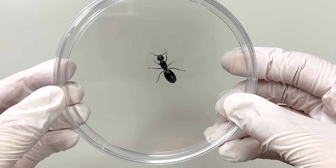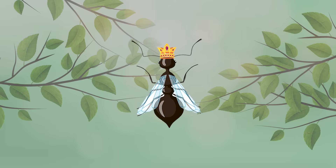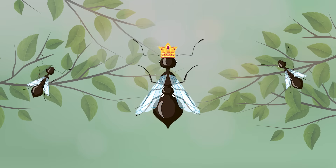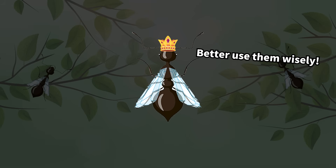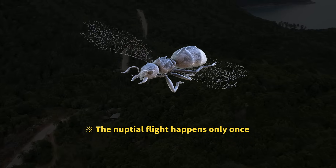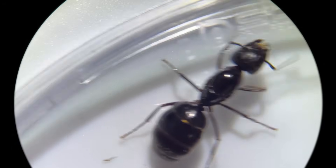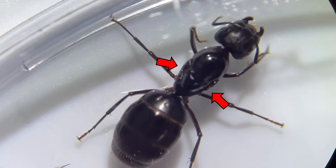The queen ant doesn't have wings, but queens are actually born with wings. Before she starts laying eggs, the queen takes part in what's called a nuptial flight, during which she mates with several males. She stores the sperm from that time inside her body, and after that she continues to lay eggs for the rest of her life without mating again. Because wings are no longer needed after the nuptial flight, she intentionally sheds them. If you look closely at the back of her thorax, you can still see traces of where the wings were attached.